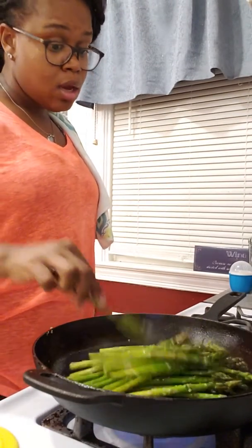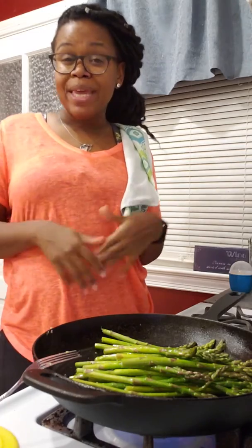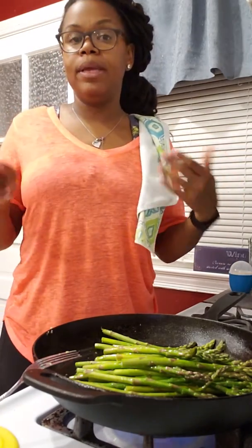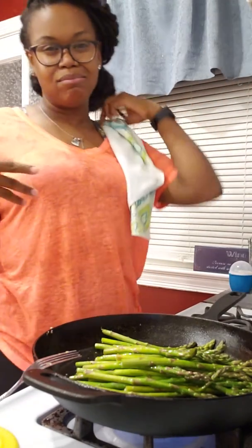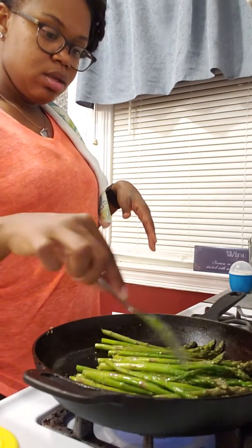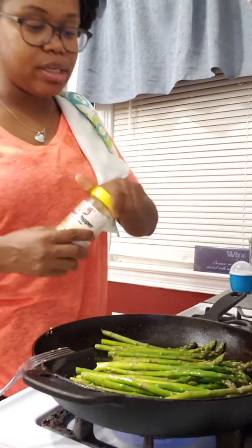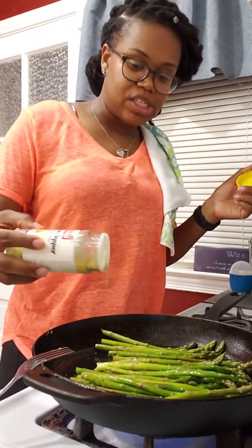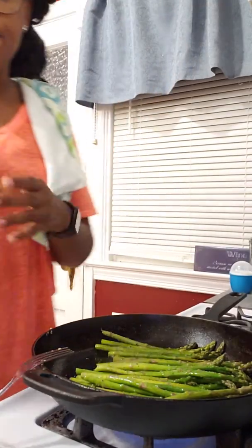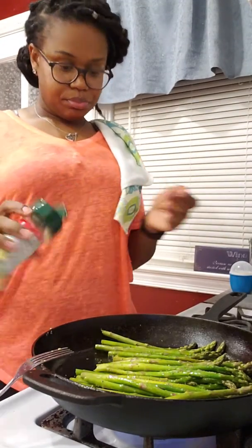The asparagus is looking good — we'll have a meal. I like to cook my salmon just slightly under: it's done, but slightly under to the point where when I go to reheat it in the microwave, it won't be overcooked and nasty. The asparagus is looking really good. I'm going to sprinkle just a little bit of lemon pepper just for flavor and some parmesan cheese.